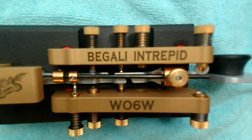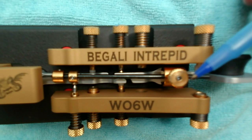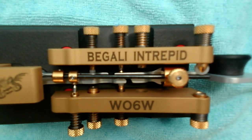I will be demonstrating setup and adjustment of the Begali Intrepid bug. As shown with just one of the speed weights, the speed range is approximately 19 to 37 words per minute. Adding the second speed weight, the bug slows down to something on the range of 16 to 29.